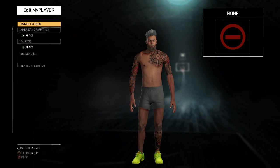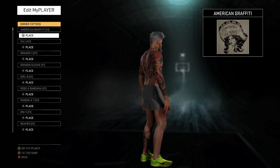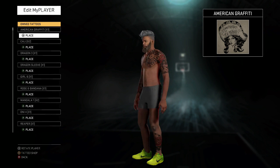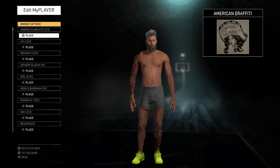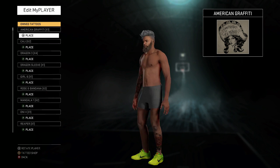As you guys can tell, I do not have the striped sleeve tattoo right now. Just showing you how my tattoos actually look. For the sake of this video we are going to use my left arm as an example. I am going to take off all my tattoos on my left arm so I can do the tutorial easier for you guys — I just want to make it simple so you guys can get this done quick. Now as you guys can tell I have no tattoos on the left side of my body — my left arm is naked. Now we are ready to start the tutorial.